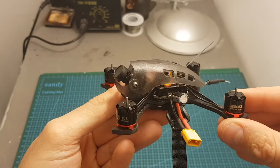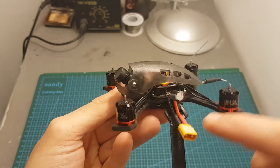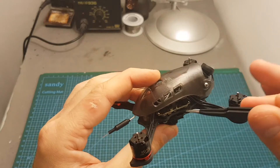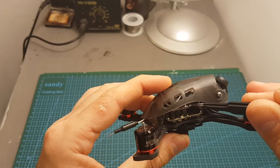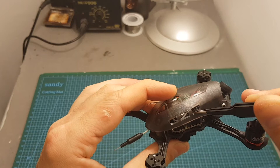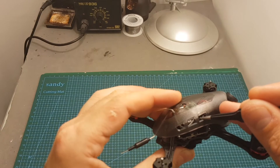This quadcopter features EMAX 1106 6000 kV motors. On the center we can find the EMAX Mini Magnum — on the bottom a 4-in-1 12A brushless ESC controller, on the center an F3 board, and on the top a 40-channel VTX with a selectable output strength of 25 and 200 mW.